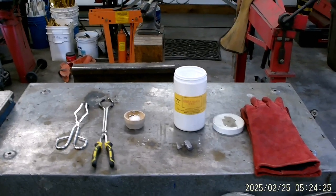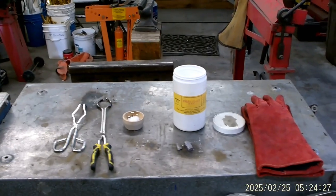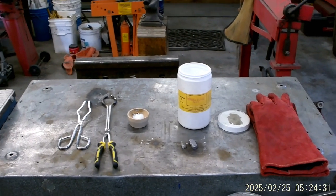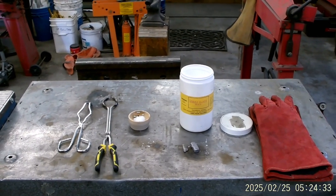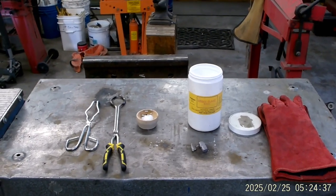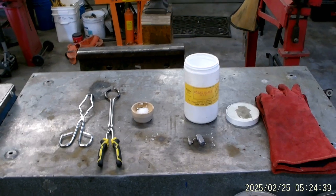Good morning YouTube. This is Chuck Gentles again, inside in the shop. It's still pretty cold in the mornings — about 34 degrees — so not real cold, but on a side-by-side going into the forest, it's cold.